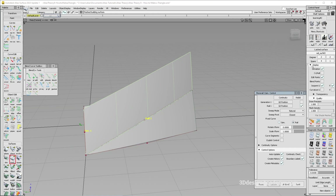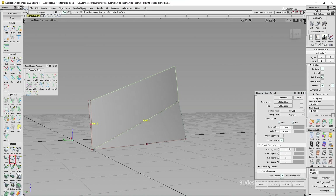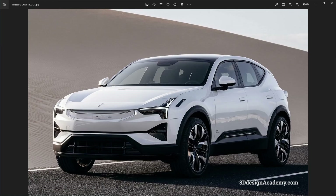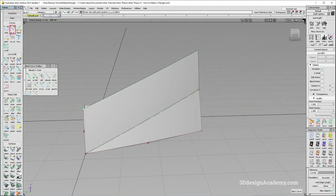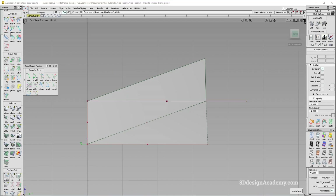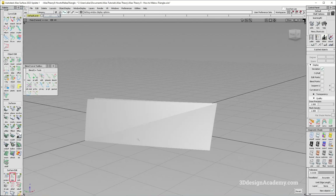Rebuild takes it down a little bit but still not enough. So I'm going to do an explicit control — degree 2 and 3 works. And that's all you have to do. Now all you have to do is trim it out in the shape that you want. I'm going to create a curve from the front like this, project it, and that creates a nice triangular transition.